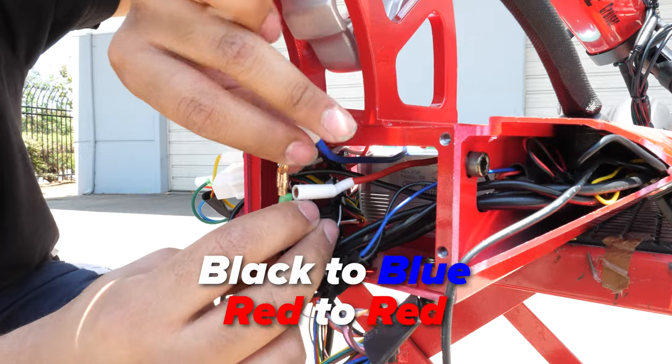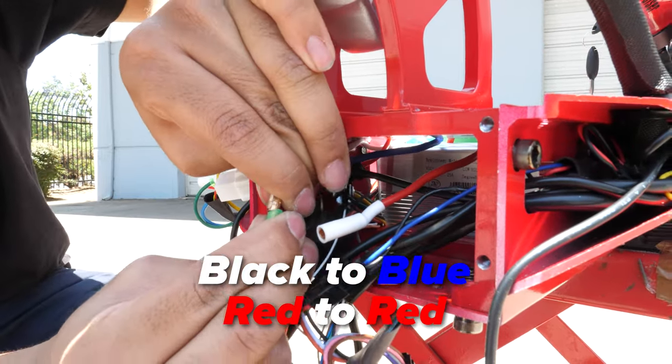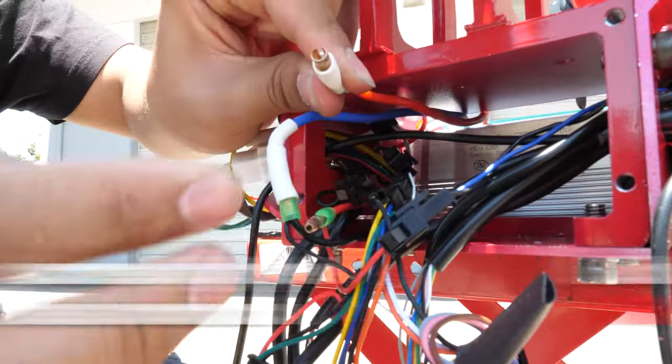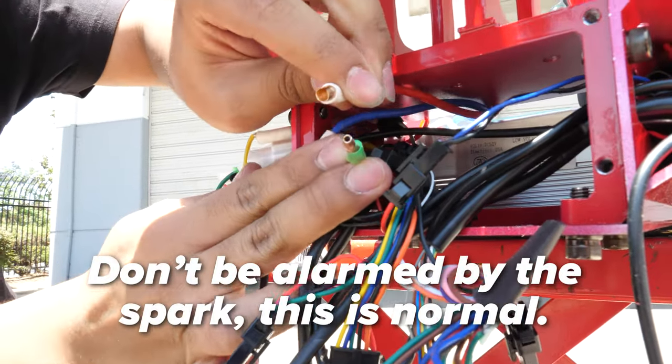Next, we'll go ahead and connect the battery wires to the controller. Black to blue, as those are the negatives. Then connect the red to the red side, as these are the positives. Also, there will be a spark, so don't be alarmed.